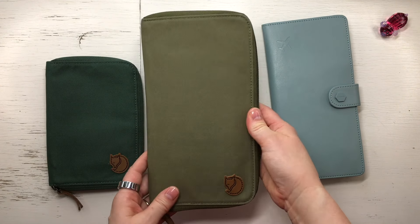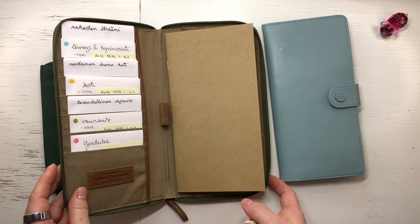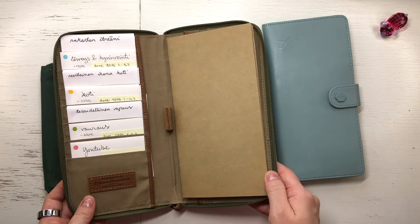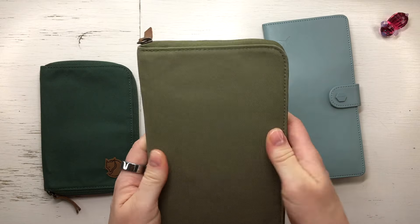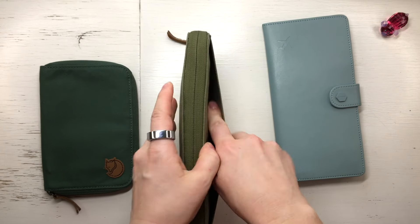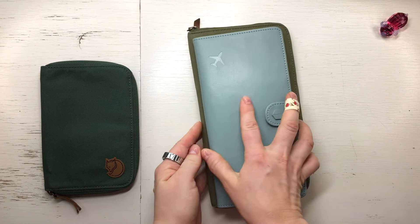The second one I found at a flea market — it's so big I can fit a regular size TN notebook in it. I'll cover this more in a video about my Vision TN and my HP 90 plan. I just love this color and this cover. This was such a good deal — it was like a tenth of the original price and in such good condition. I was so happy.